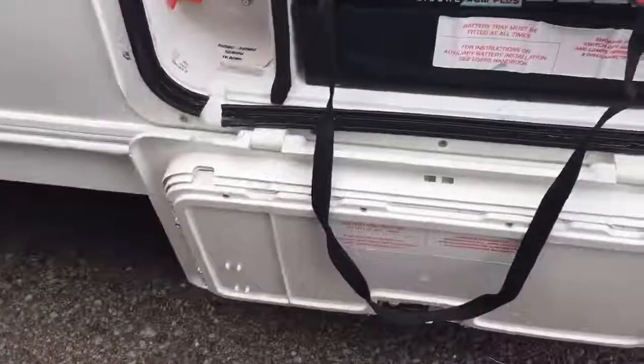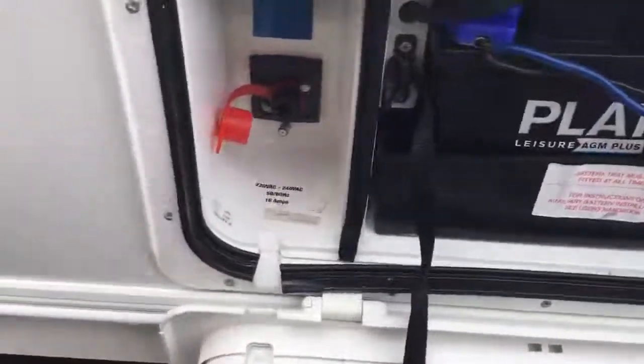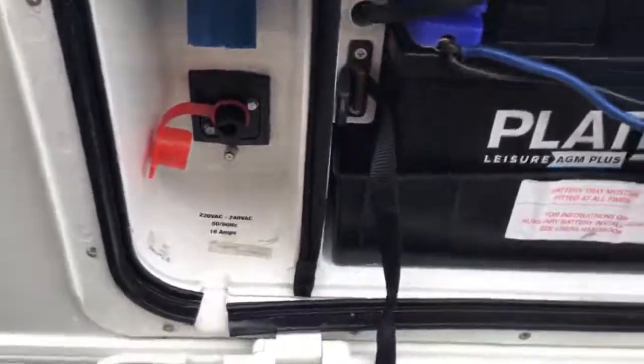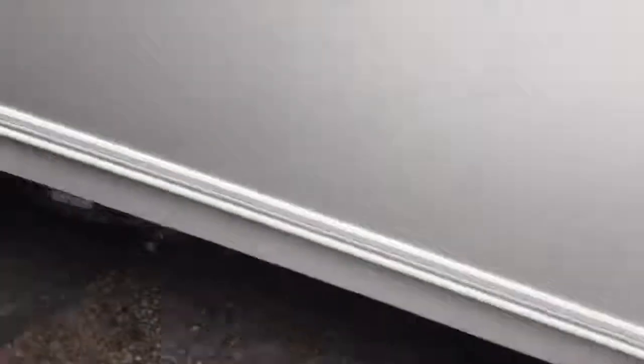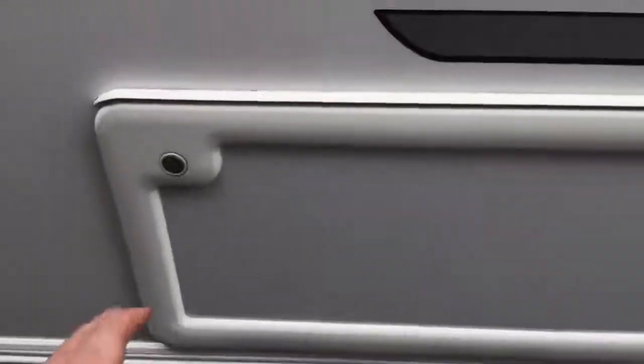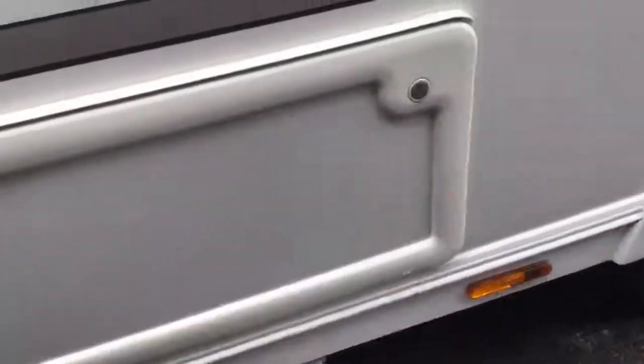Moving along we have our battery box just there. Our mains plug-in is at the top there and that is where your motor mover engagement switch goes. Then we have fridge vents and an external access locker door which leads under the bed as you can see just there. To open that we just push both buttons at the same time.